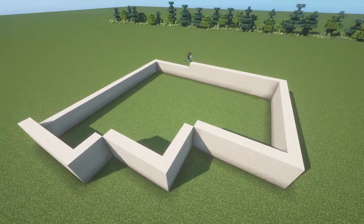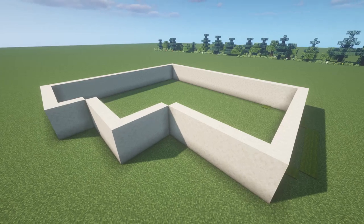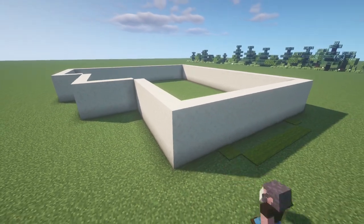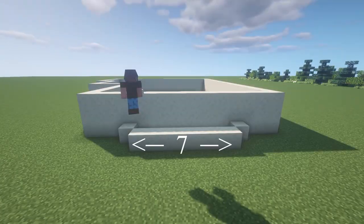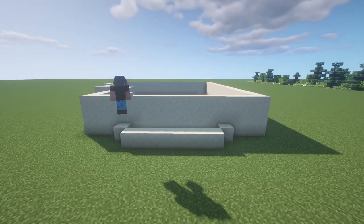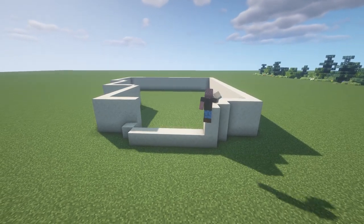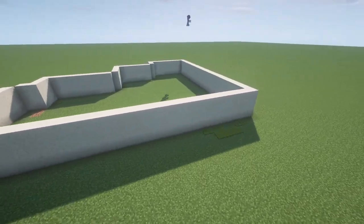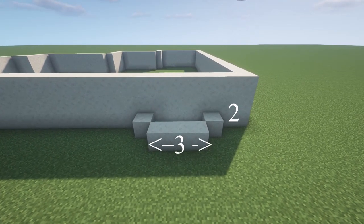After you have laid down a proper foundation, there are some optional steps that you could take. For example, you can have one section of this wall come out two blocks like this. I'm going to put some numbers on the screen so that you can follow along. Let's make this part three blocks tall as well so that it fits into the rest of the wall. Over here on the back side, I'm going to do the same thing and provide some numbers so that you can follow along.